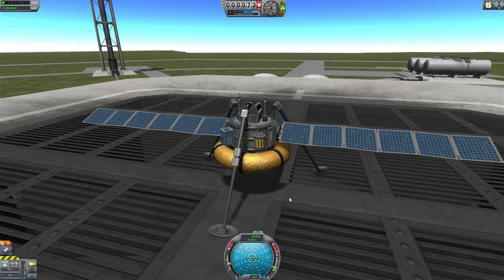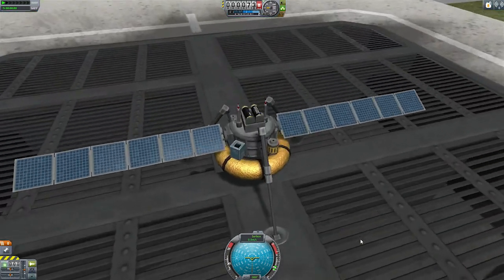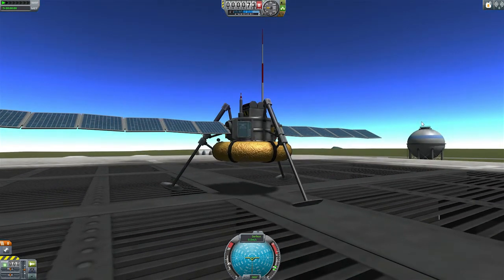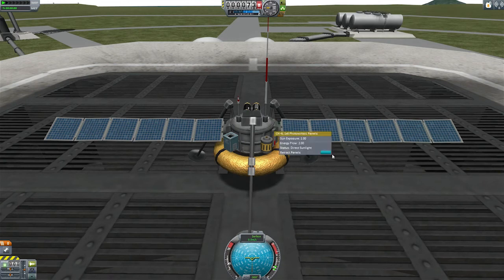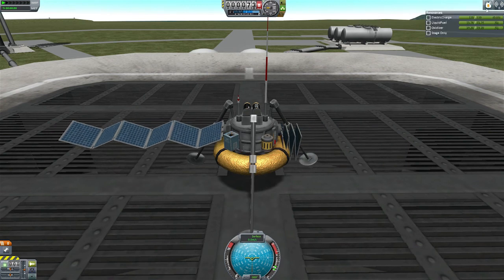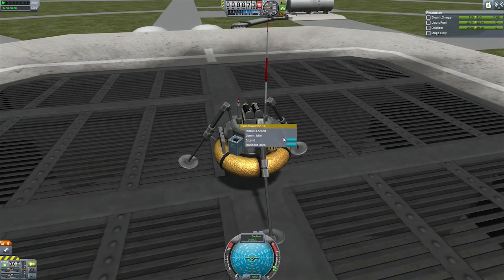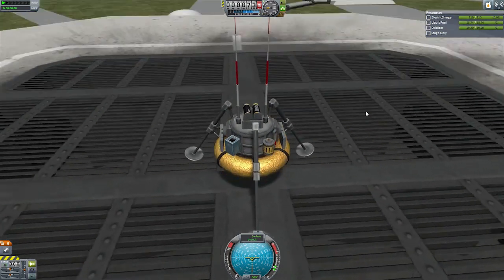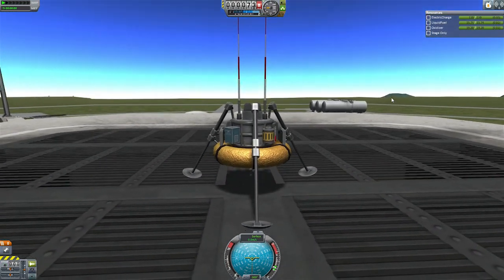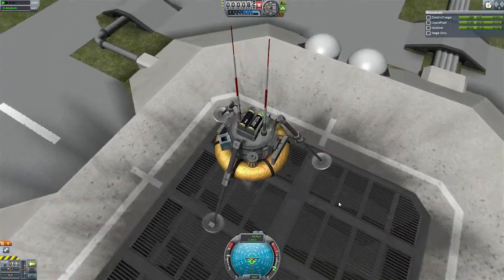So here we go. This is what the probe looks like sitting on the ground. You can see it's got quite a wide footprint for its size, which is useful. Let's extend the comms transmitter, and then we'll retract the landing gear to see how this actually flies. Now you can see we don't have much fuel, but we've also only got a little engine, so that doesn't make too much of a difference. Let's activate the engine and throttle up. You can see this thing can just about fly under Kerbin's gravity.